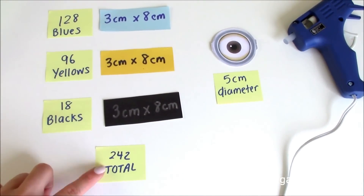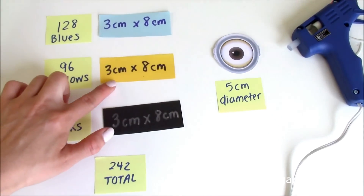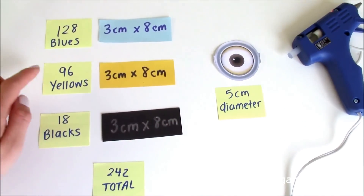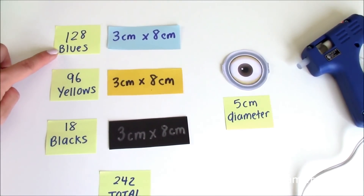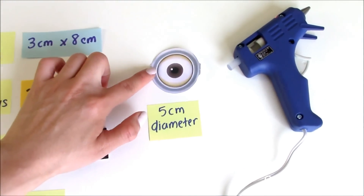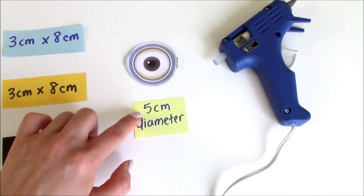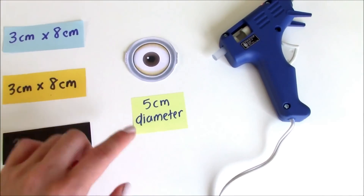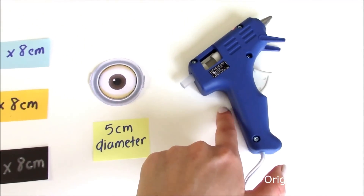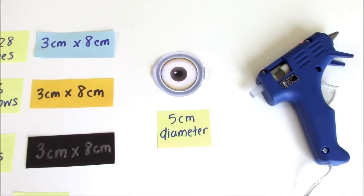To make the Origami 3D Minion, you'll need 242 total sheets of paper. These are 3cm x 8cm each. You'll need 128 blues, 96 yellows, and 18 blacks. You'll also need a little Minion eye — you can print these out or draw your own, but it should be around 5cm in diameter. And finally you'll need a glue gun with a glue stick, which will be used to glue the Minion eyes to the body.